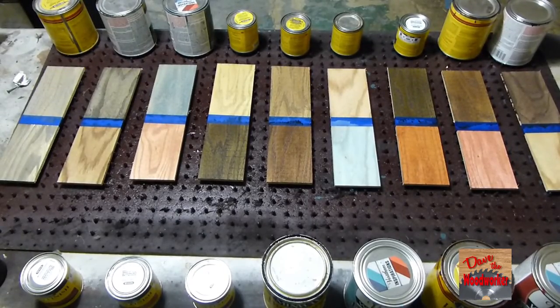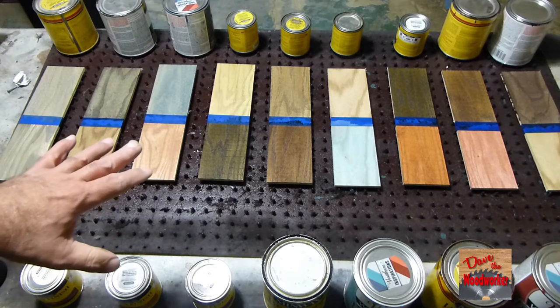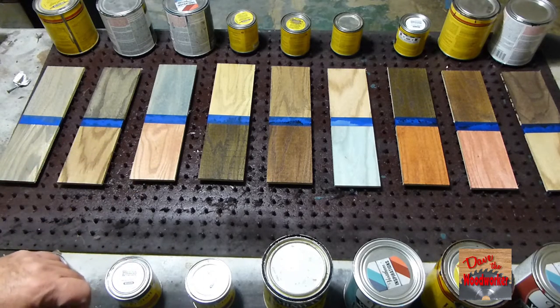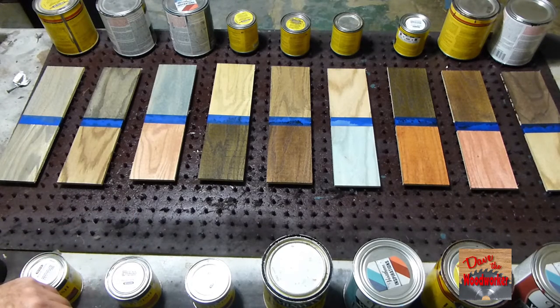Well guys, I hope this helps you out if you're wanting to stain white ash. I think ash has got a pretty texture to it, and it takes all these stains well. So as always, thanks for watching guys.